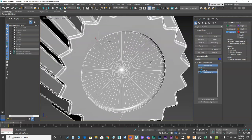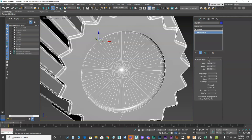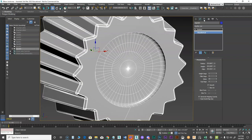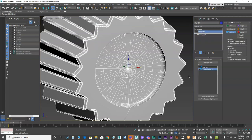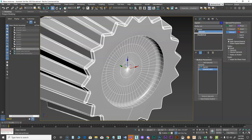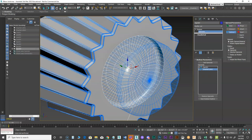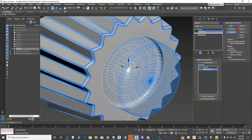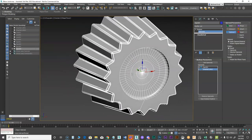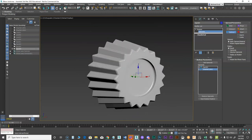I don't like that point right in there, so I'll go back to the chamfer cylinder on the stack and give it some cap segments. Under operands I can pick the chamfer cylinder — since it's still live I can push it around. You can display the operands to see the chamfer shape, but I'll just look at results. I like that a little bit better — that looks pretty good.